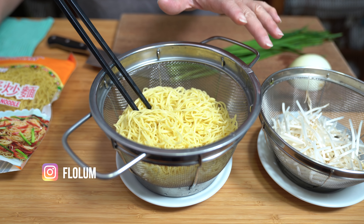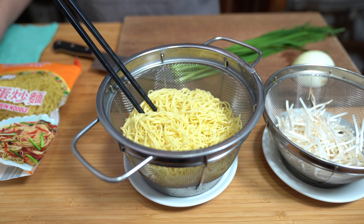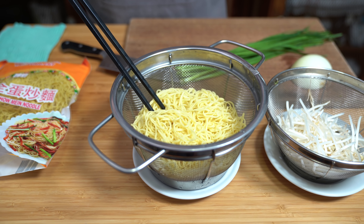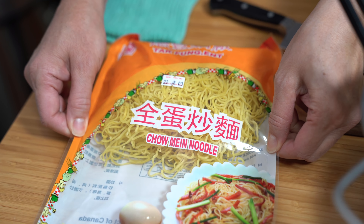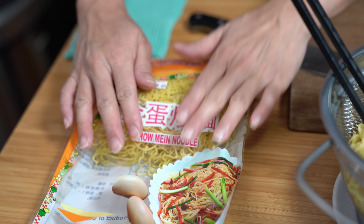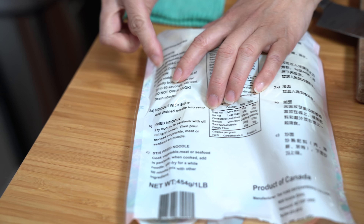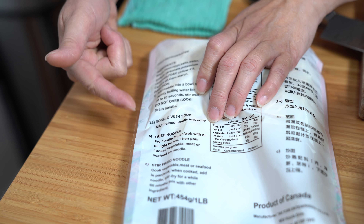I'm starting with half a pound of chow mein noodles. I've already blanched them and rinsed them under cold water to stop the cooking but also to remove some of the starches, because I'm going to be stir frying this chow mein. This noodle comes in a bag like this — they're cooked and dried and then you just buy them and rehydrate them.